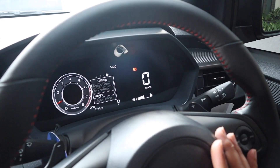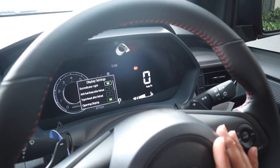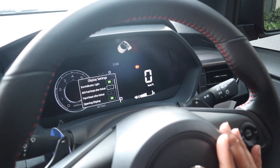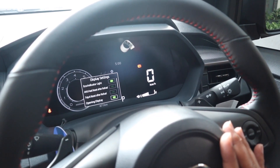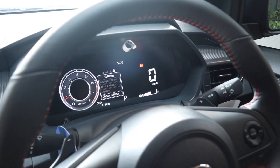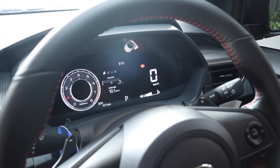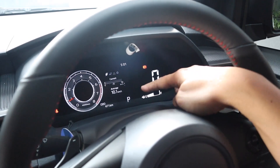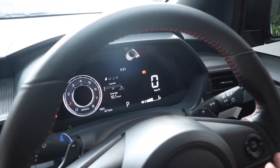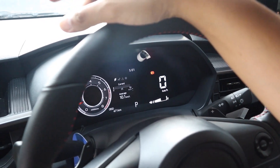Di sini nanti speedometernya. Display setting untuk melihat eco indicator light, kalau mau nyalain atau reset setiap kali matikan mesin untuk average fuel consumption Trip A, sama opening display. Konsumsi berkendaranya 10,1 kilometer per liter. Odometernya nanti di bawah.